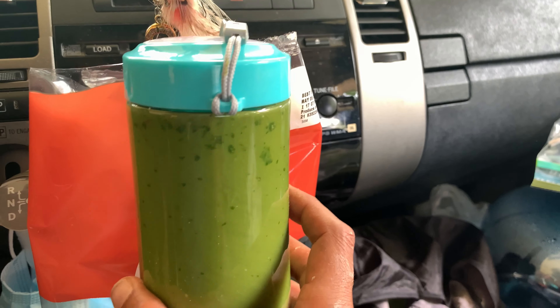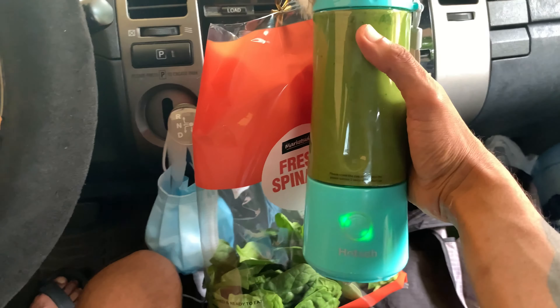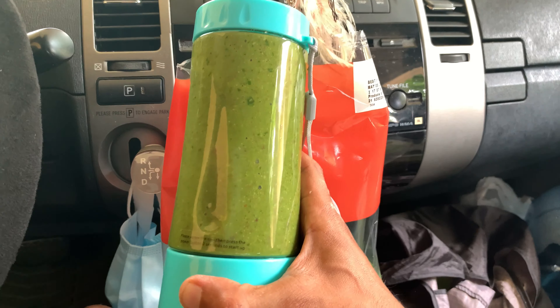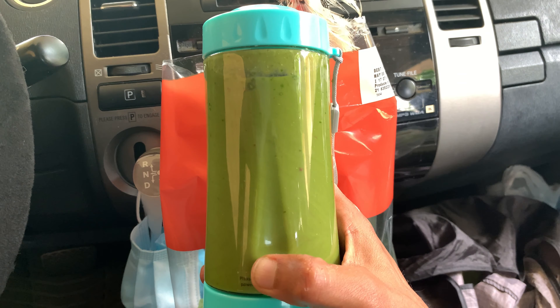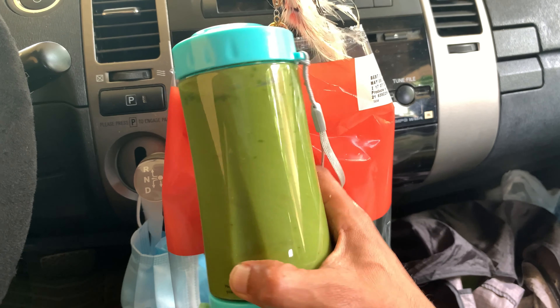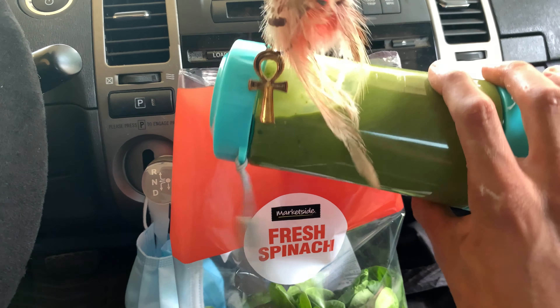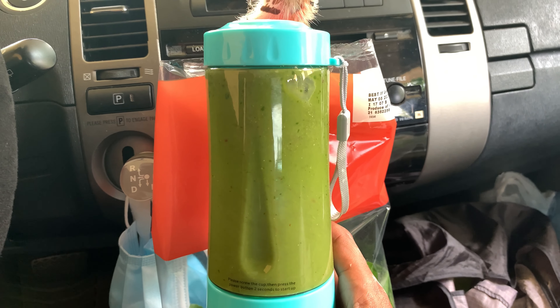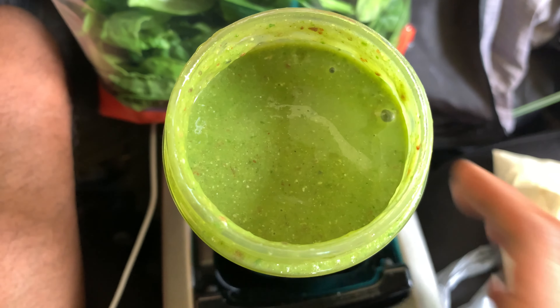I'm really checking for the flax seeds, because those are what you want to make sure are blended. I'll try to do a little more. That looks pretty good — look at that, nice and blended, creamy.